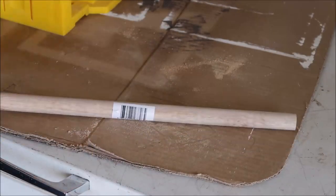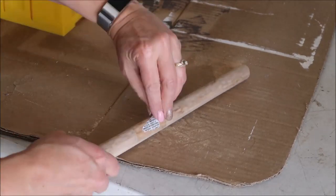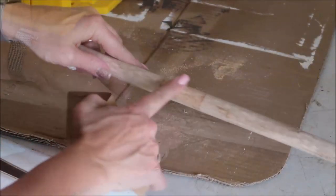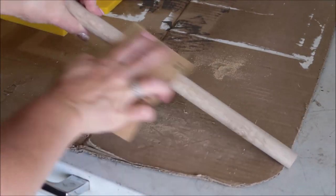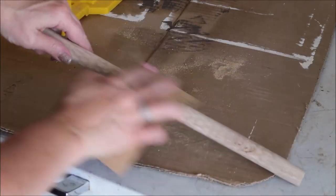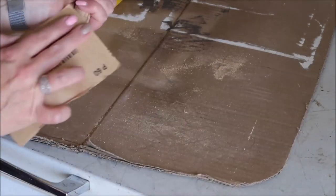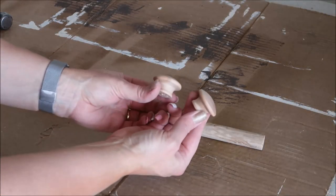Then I'm going to remove the sticker and use a piece of sandpaper to go over the whole handle. This will get rid of any adhesive left on the handle as well as any rough spots.